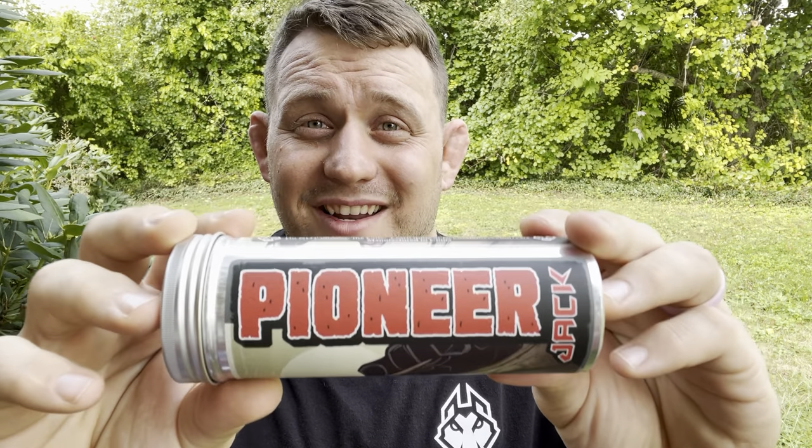Make sure you're subscribed to the channel, click the bell and select all so you know when I post the full review of this Pioneer Jack.